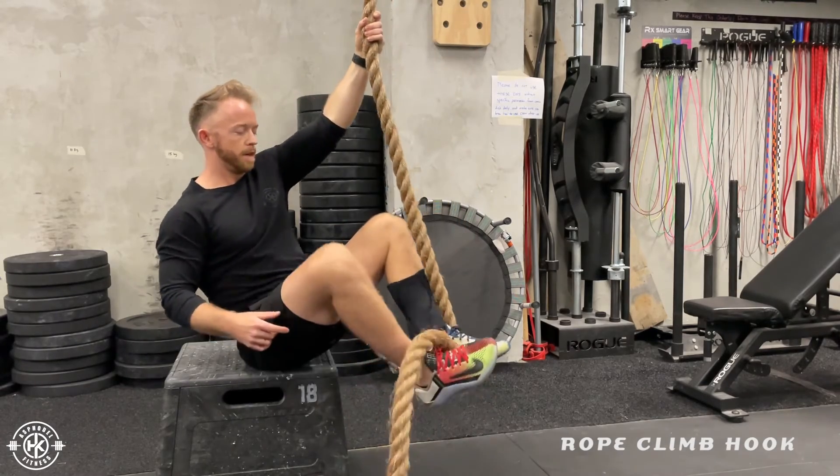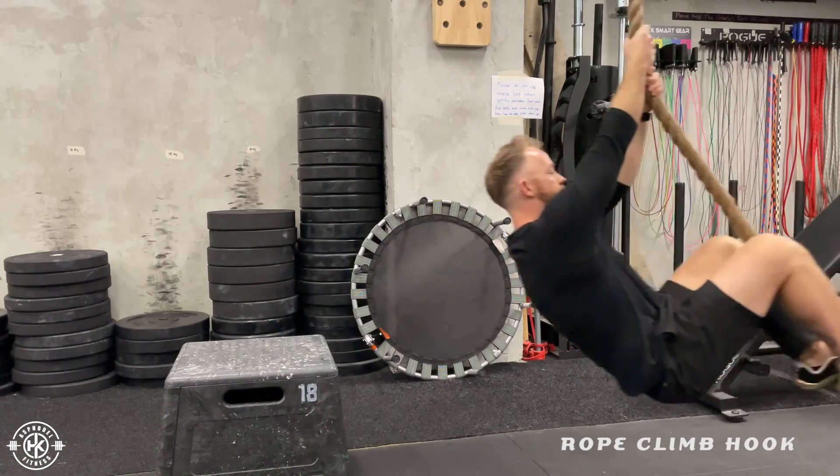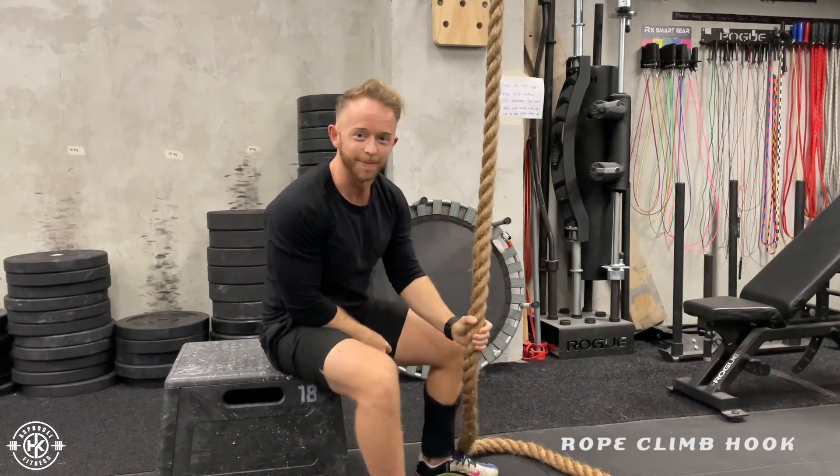To test this, you can hook your feet, hold onto the rope, and see if you swing. Your feet stay in place, and then relax back down.